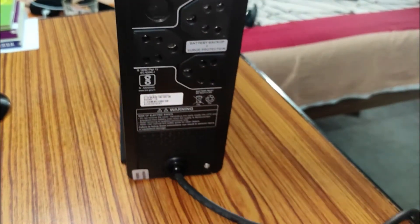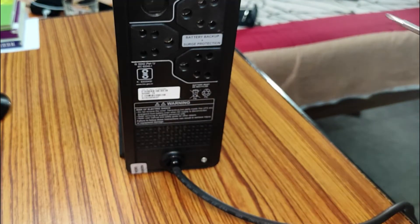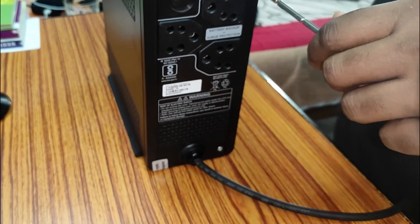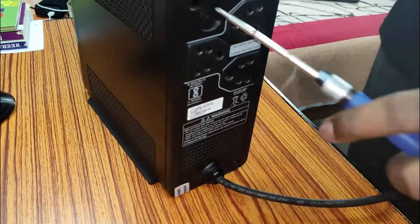You have to open the UPS cover and remove the piezoelectric buzzer, which I am going to do here to mute my UPS. All you need is a screwdriver and a pair of pliers. But if you are uncomfortable messing with the internal parts of your UPS, there is another way too.